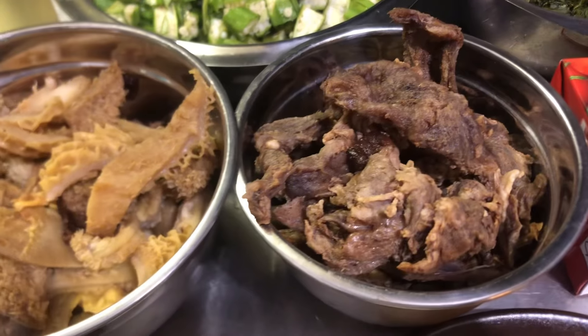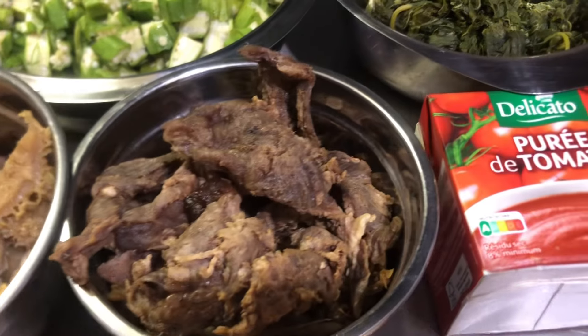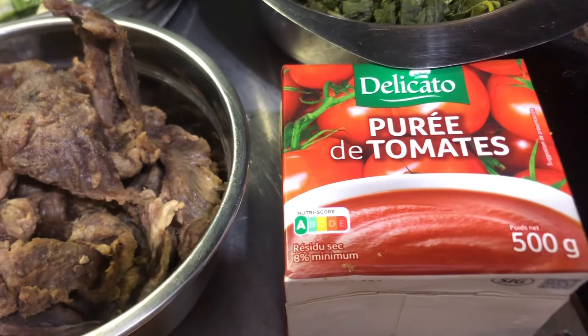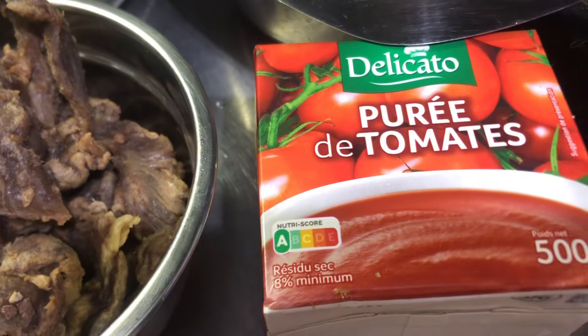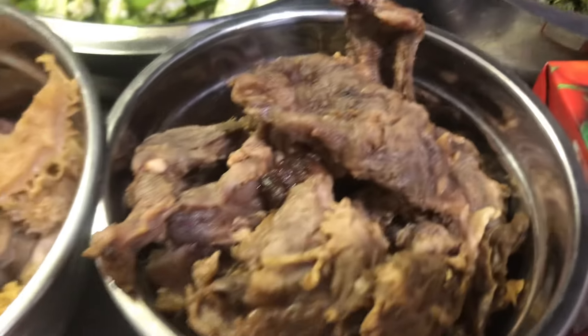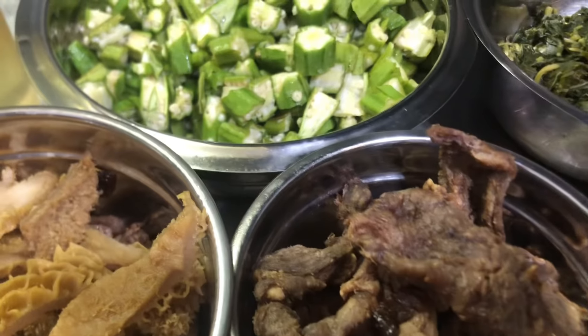I just discovered something very interesting. I used to make okra with fresh tomatoes, but this time around I'm going to try okra with a tomato puree. Yeah, tomato puree — as you can see. These are all the items we're going to use for the okra.